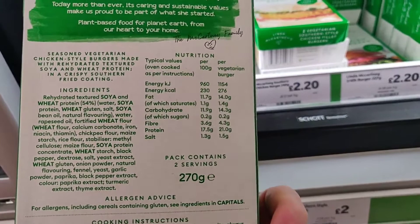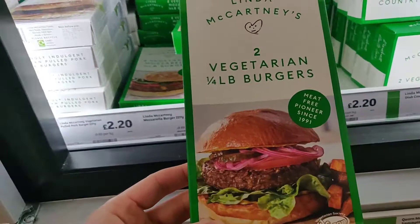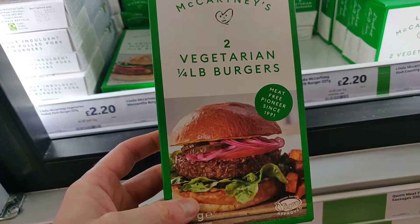Next up — vegetarian quarter pound burgers. These are crazy good, thick, juicy, delicious. I really really rate these — some of the top vegan burgers out there to be honest. If you've seen our other vegan video you'll know these scored very highly — maybe not quite as good as a Beyond Burger, but pretty damn good for a frozen burger. Only two pounds twenty — that's a bargain.